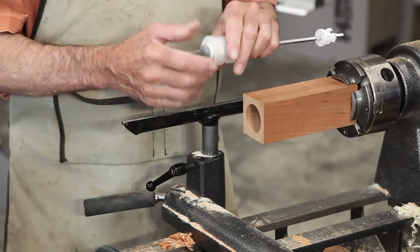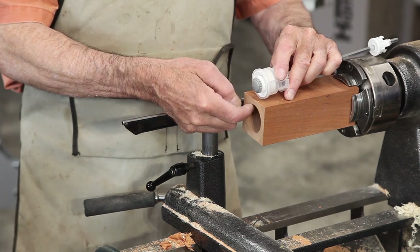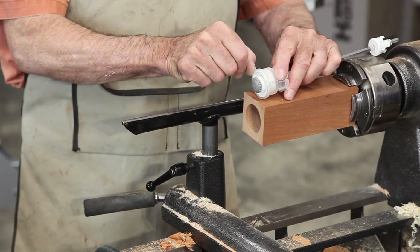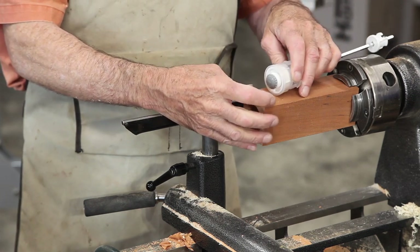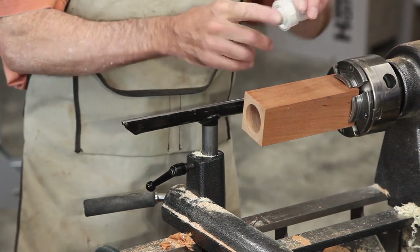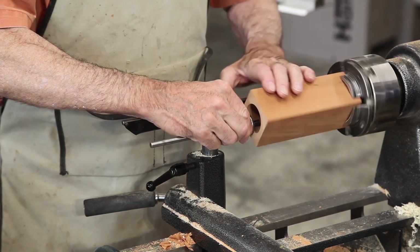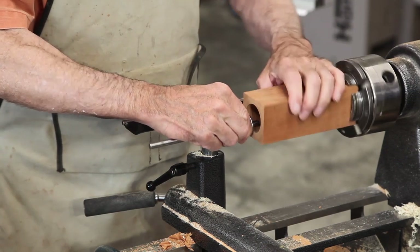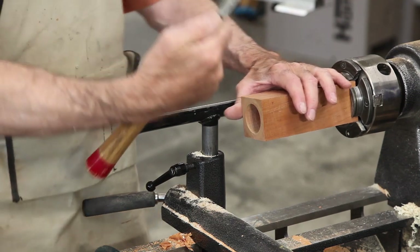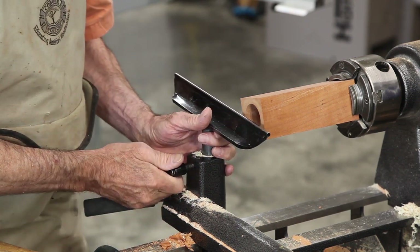One last little task before we turn this around to drill the rest of the way is to put a little opening here to open it up to a little bit bigger diameter, so that this ring here registers about five-eighths of an inch up from the bottom of the mill so that we hide this and it will set level on the table. I've got a marking gauge set to five-eighths of an inch. I'll take just a little V-shape scraper and we're going to scrape about a 64th out of there.